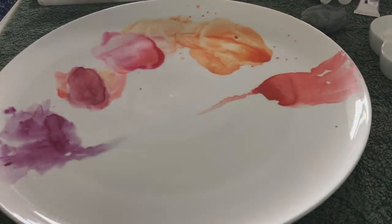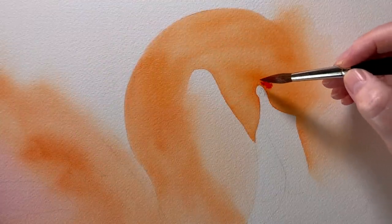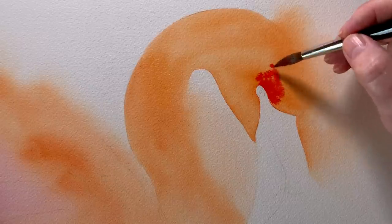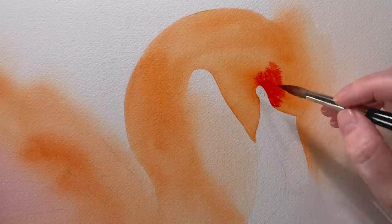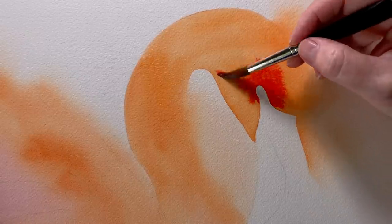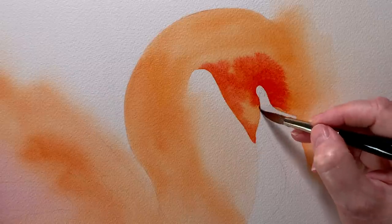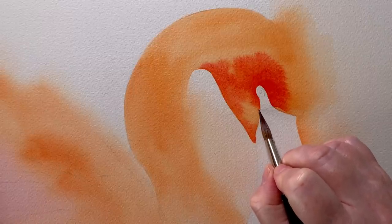This time I'm going to use some Scarlet Lake by Winsor & Newton. I paint that onto the wet paper and I let the water disperse the pigment. All I do is touch the paintbrush to the paper and give the paint a little push to push it where I want it. Once I've got enough paint on there I wash the paint out of my brush, dab it on a cloth, and then use it to tidy up any areas that I don't like.